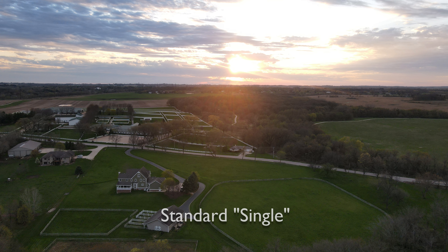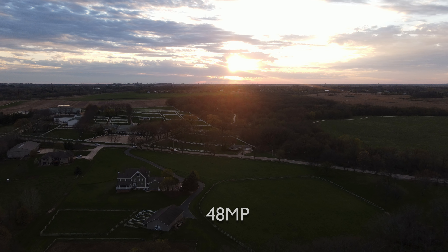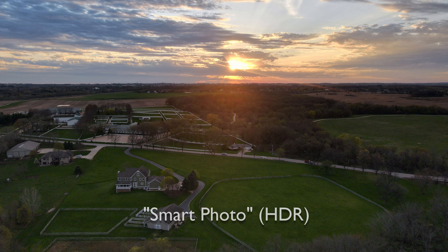DJI is very upfront about it — they say only use this in ideal lighting. As you can see in this backlit situation near sunset, there's not much in the foreground. It looks very dark compared to the standard photo, let alone the HDR photo, which looks much nicer. So when are you going to use 48 megapixels? Not when it's dark, not when there's extreme lighting of any kind. You're going to want a well-lit scene and a good reason to have those extra pixels. Is there actually any extra resolution with 48 megapixels?